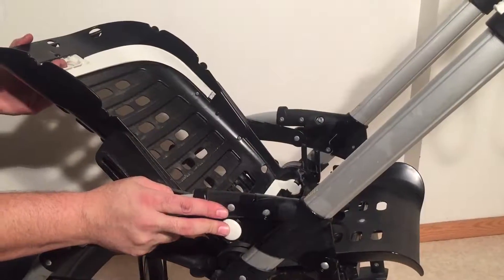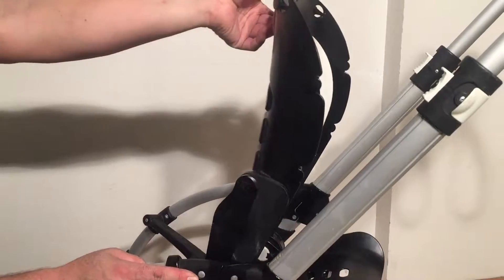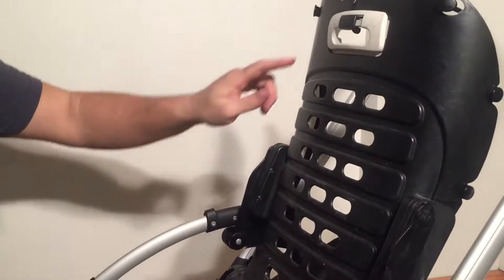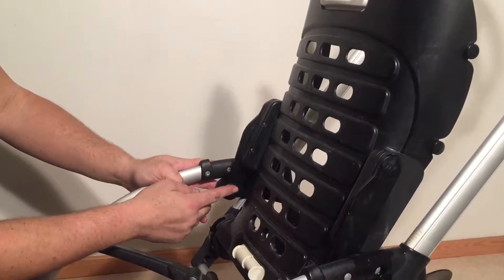What you want to do is depress and pull up the back handle — the handle responsible for adjusting the positions on the seat — and then you're going to need to detach the arms.